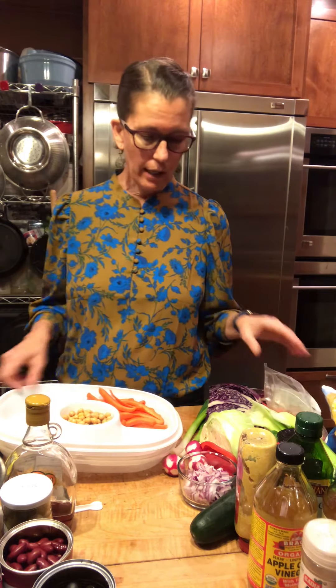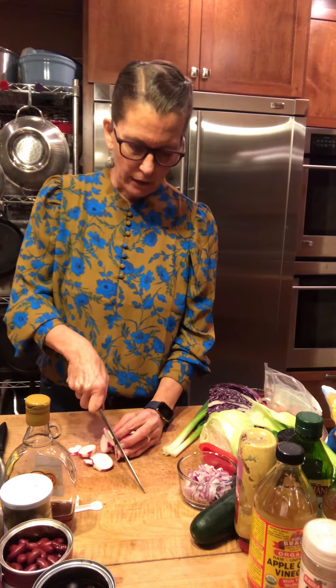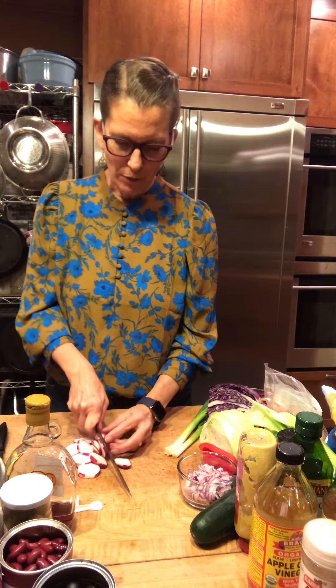I happen to like radishes, and the rest of my family is not so crazy about them, but I want them to be ready. So I'm going to just cut a few to stick in there. And who knows — maybe somebody else will grab one of those yummy cruciferous vegetables to throw in one day, just because they're so pretty. If it's in front of you, you're more likely to eat it.